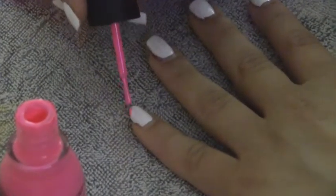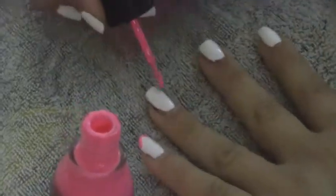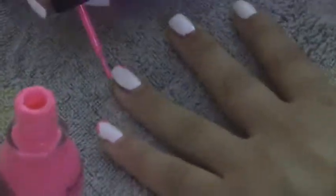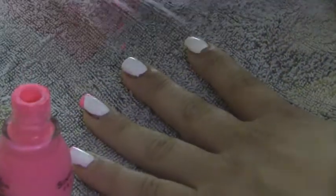Once your nails are dry, you're just going to do a French tip on the ends of your nail with any color you want. I chose a neon pink. And you could do it brown, you could do it square — any way you want.